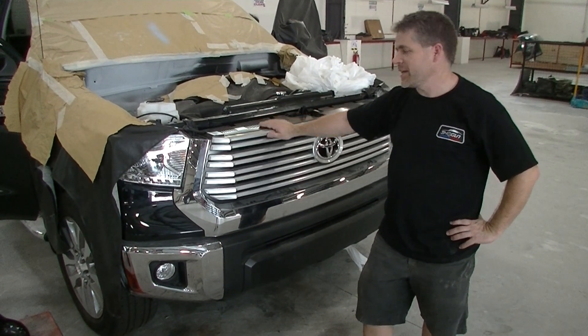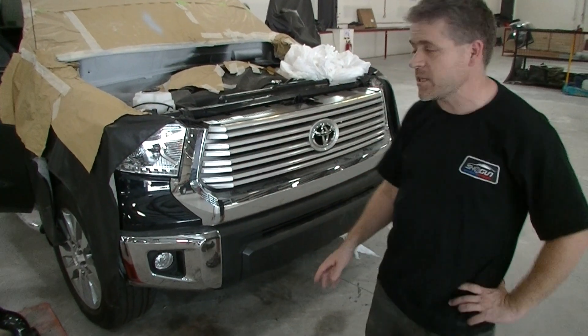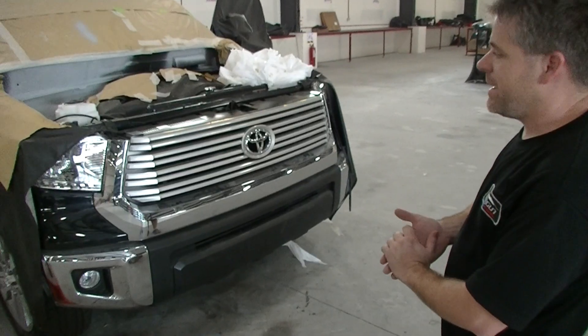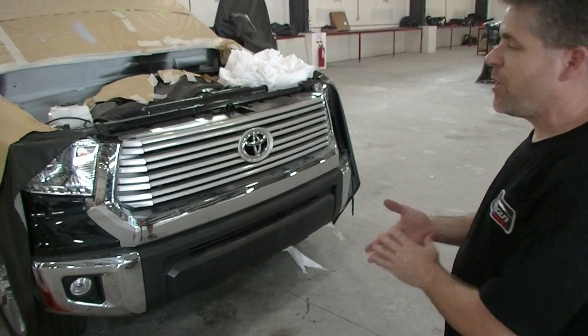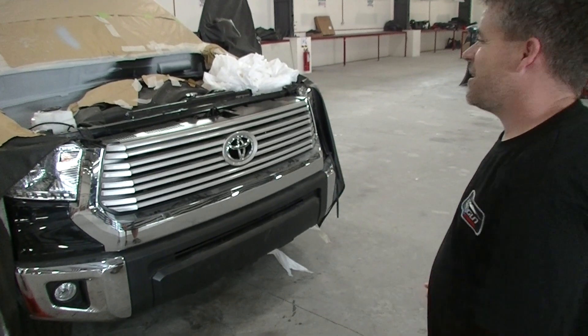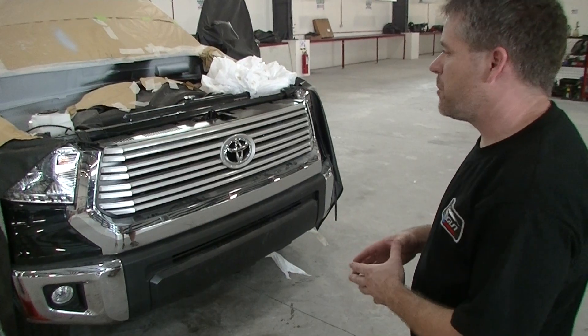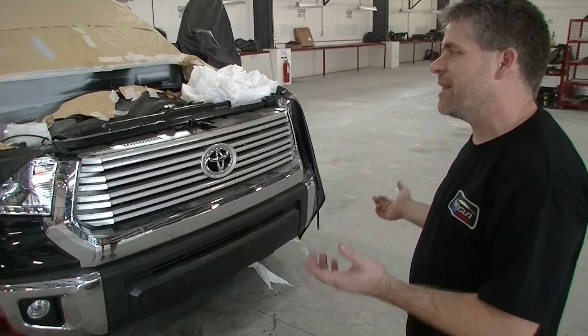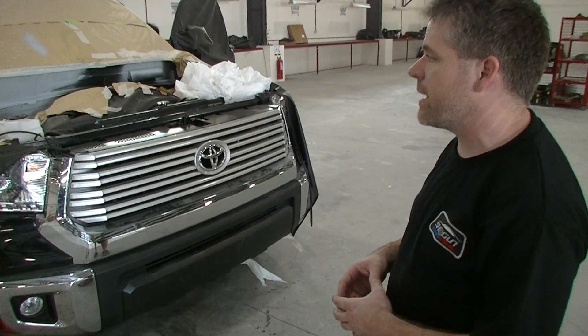Here at Shogun we are now prototyping and developing the all-new 2014 Toyota Tundra. This vehicle at first glance appears to be quite an easy conversion, however it's proven to be exactly the opposite. Although there are parts of the conversion which are relatively easy to prototype, there are other parts which have proved to be quite a handful.